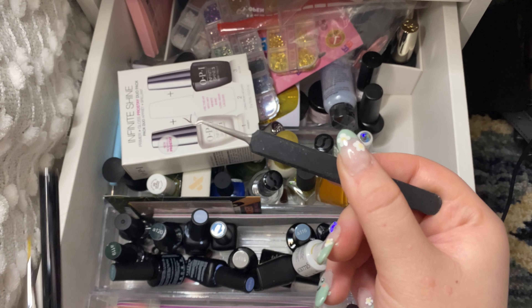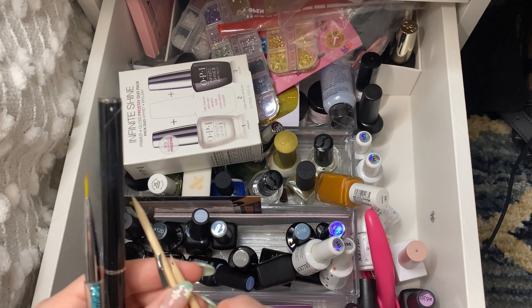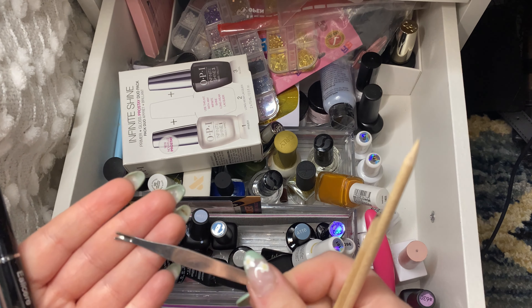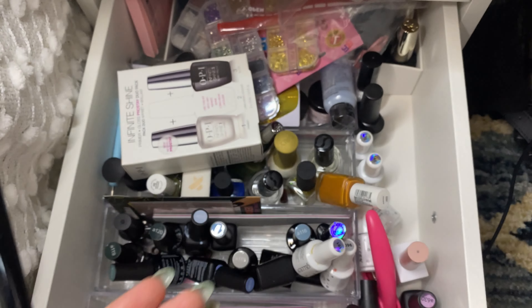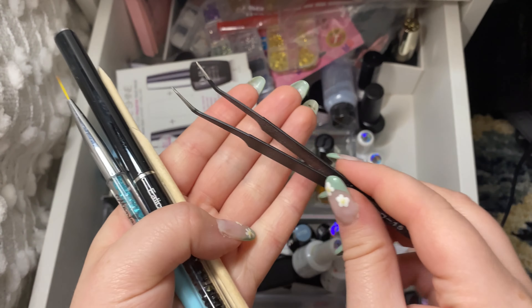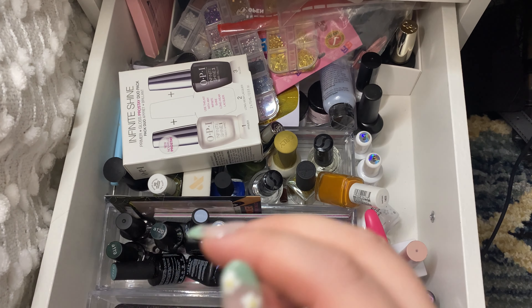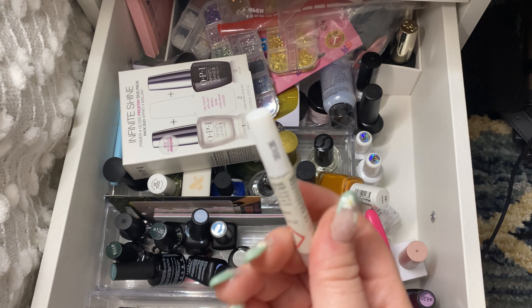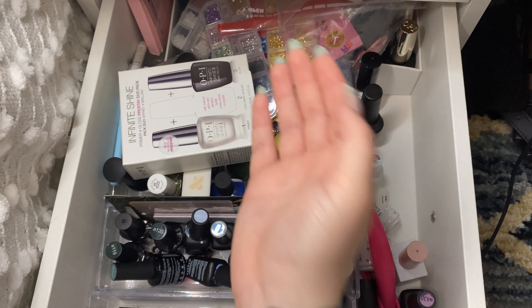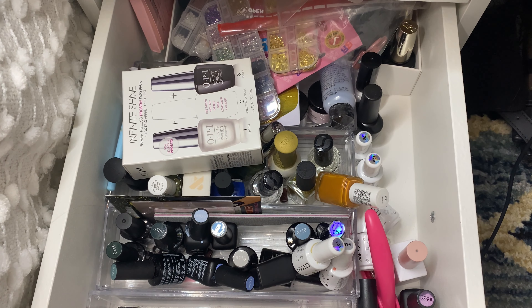I'm also going to throw away these broken little tweezers. Then I have some of the little orange sticks. This is some form of a cuticle cutter but I have the regular one so I'm going to get rid of that. Then I have another one of these — I don't know, maybe it could be good for applying gems or something. I'll keep this one because the other one was broken. Then I have this little glue. I actually use the glue from Glamnetic and that one's really really good, but I'll keep this one just in case.